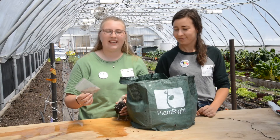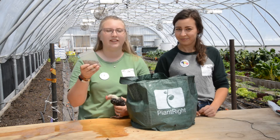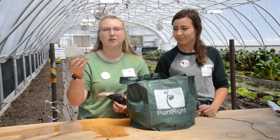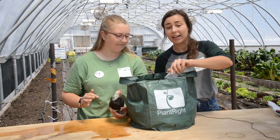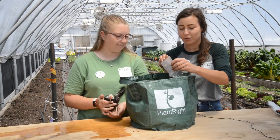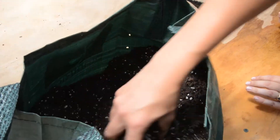The next step is we're going to take this packet of fertilizer and mix it in with your soil. This includes fertilizer and beneficial microbes like mycorrhiza. You can sprinkle this whole packet in here, and then go ahead and use a spoon or your hands — it's safe to touch — and mix it all up in your soil.